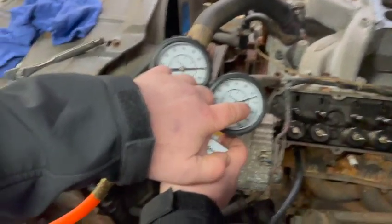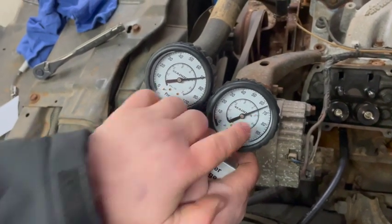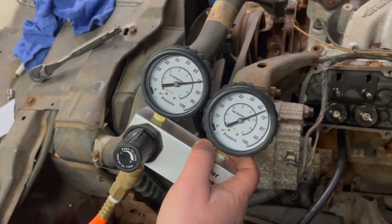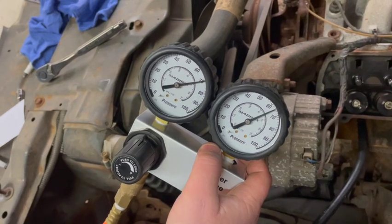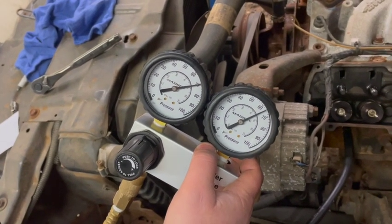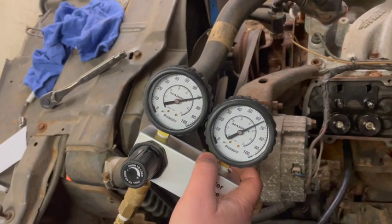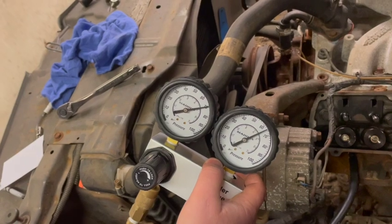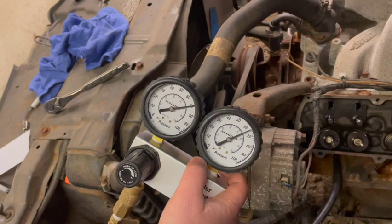We're holding at about 64 pounds. The typical rule of thumb is once you're 10 pounds of pressure difference or more, that's considered moderate to heavy leakage, and you'll want to listen for hissing to find where compression is escaping — whether it's through the intake valve, exhaust valve, or through the piston rings. This cylinder seems to be doing good, so we'll move on to the next one.